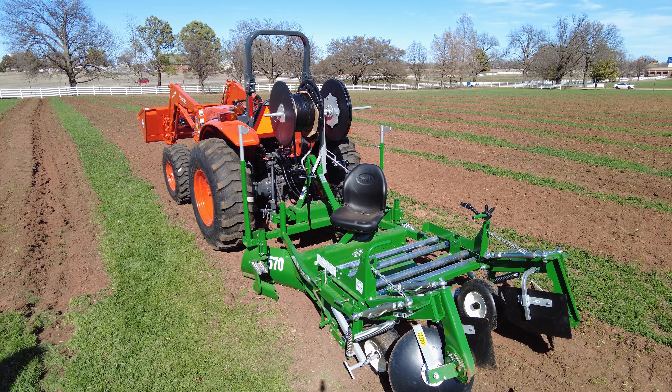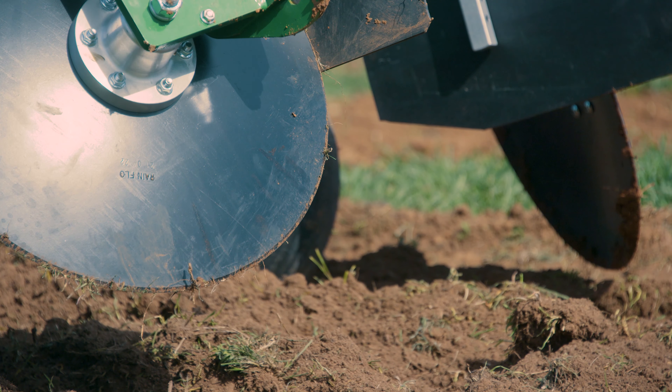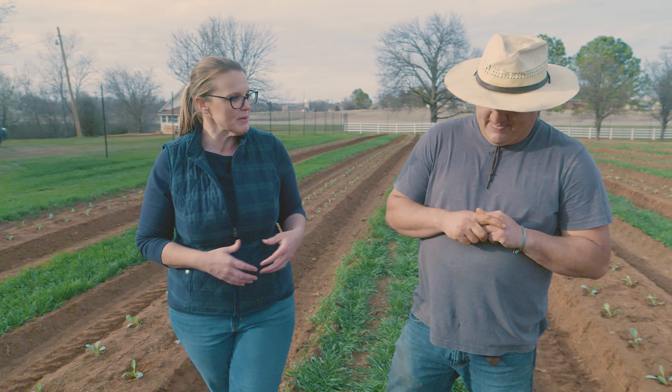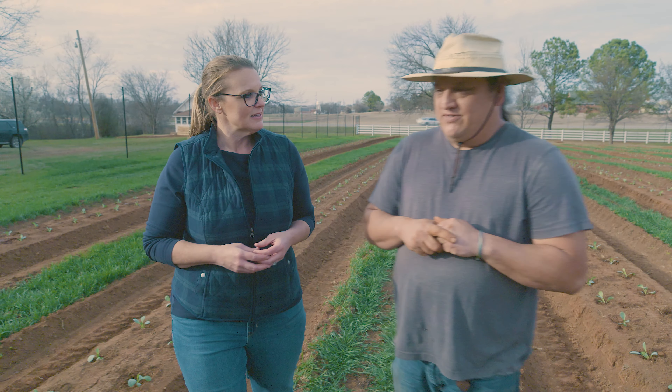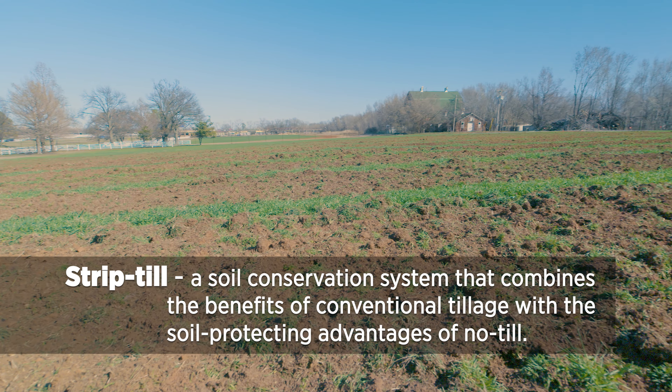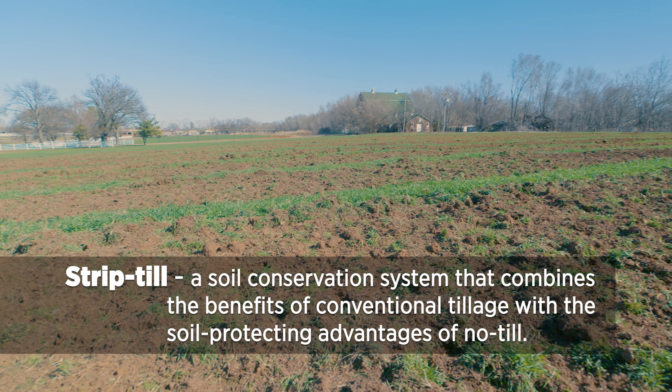Those are two big, expensive items that are necessary to make this all work. We like to strip till as more of a conservation method, and it really plays into how we plant.